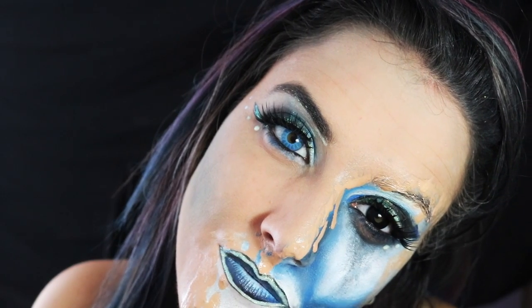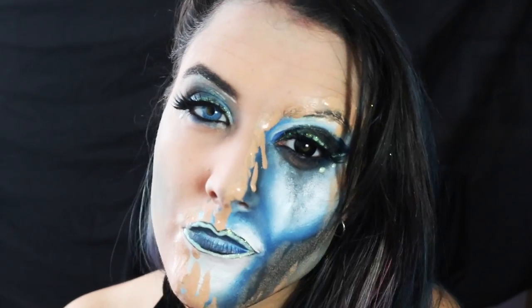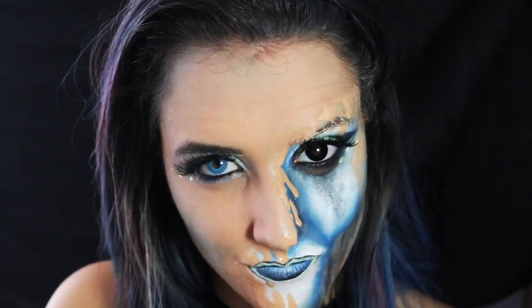Este es el resultado final, espero que os haya gustado muchísimo. Dejadme en los comentarios qué os ha parecido y qué ideas se os ha pasado por la mente. Nos vemos en el próximo vídeo aquí en Mua World. ¡Chao!